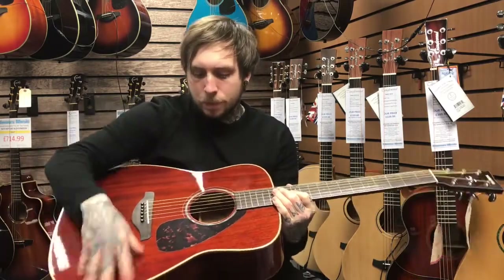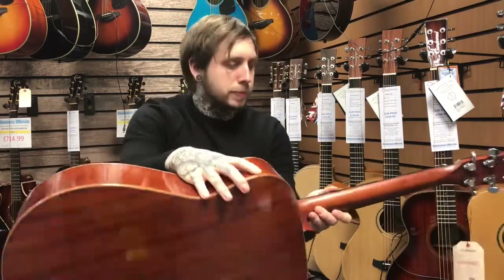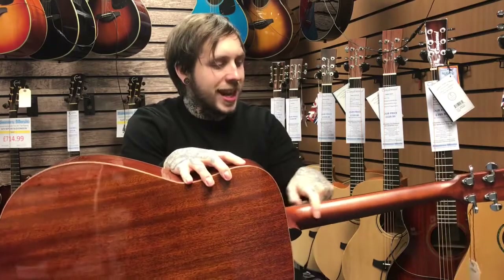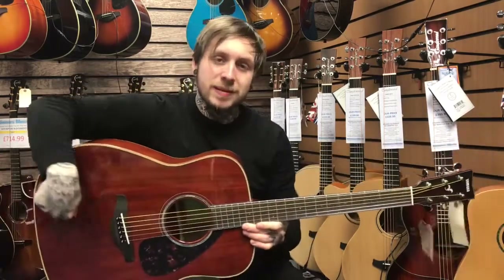It's got a solid mahogany top. It's got a mahogany back and sides with this kind of nice binding. It's got a natal neck and then a rosewood fingerboard on top. And yeah, this is what it sounds like.